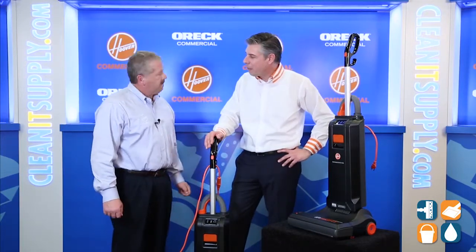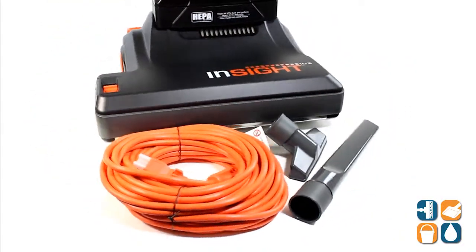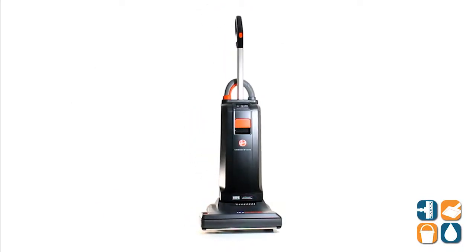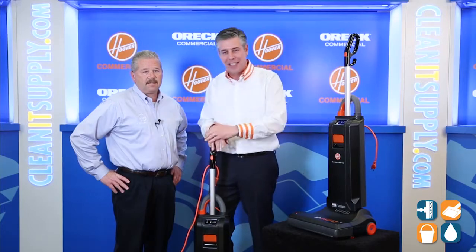Michael Bilbrey, thank you for breaking it down for us — I appreciate it, thanks for coming on CleanIt TV. There you have it: Michael Bilbrey with the Hoover Commercial CH50102 Insight 15-inch upright vacuum cleaner. Don't forget, subscribe below and get in the know. I'm Danny V and you're watching CleanIt TV.